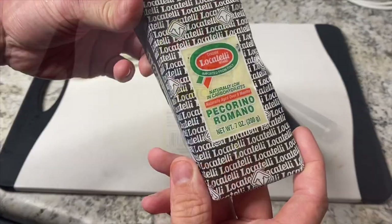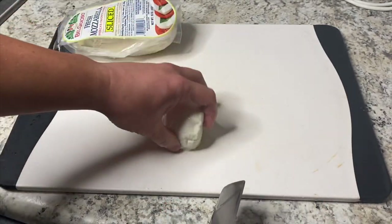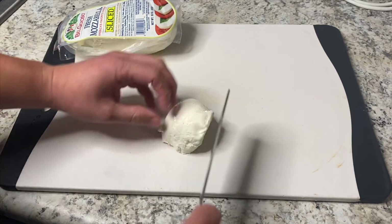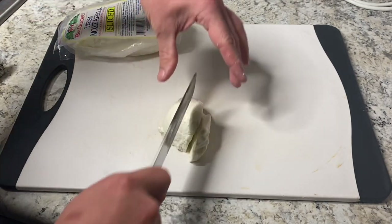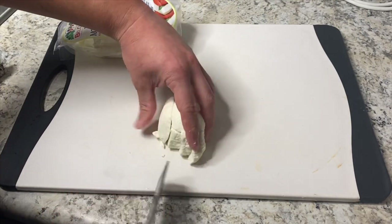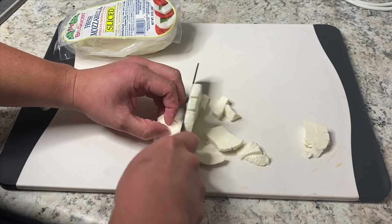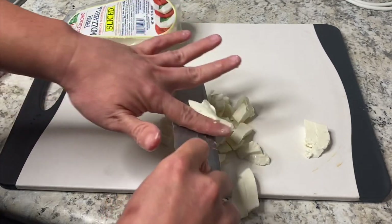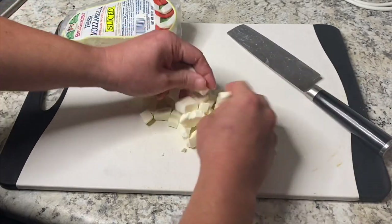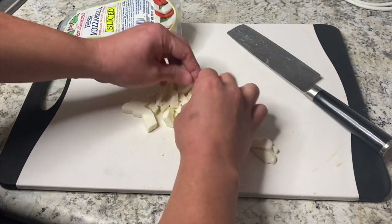Now let's talk cheese. I've got whole milk fresh mozzarella and also fresh pecorino romano. I bought the mozzarella already sliced, which makes it a little easier. I like to cube it up into little pieces — you can shred it if you want, but cubing it is the best to me. You get little mozzarella cubes that aren't too small. When you shred it, sometimes it gets too small and can melt too fast in the oven. They're almost marble-sized pieces of mozzarella — and you'll see here, this is kind of what you're going for.